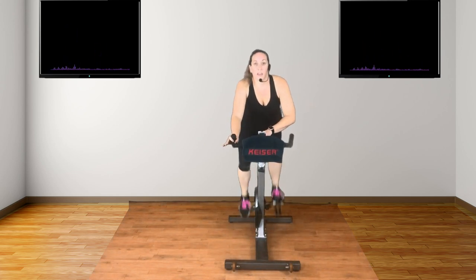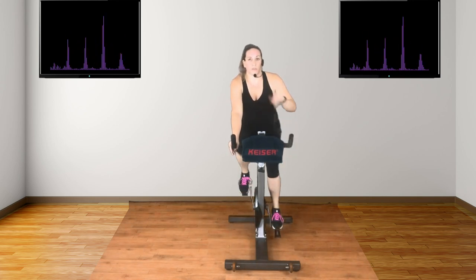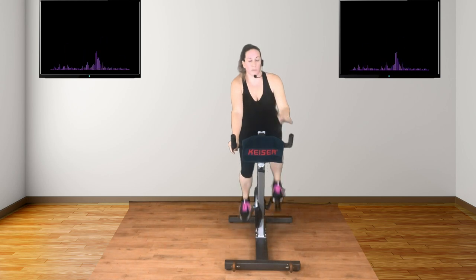That's it. Flat feet, abs braced, head and chest up, maintaining that pace. Stay here. You're ready. Back to the beginning. Gears down, back to the start again — enough to keep the beat. Now we've had round one. We've got two more.